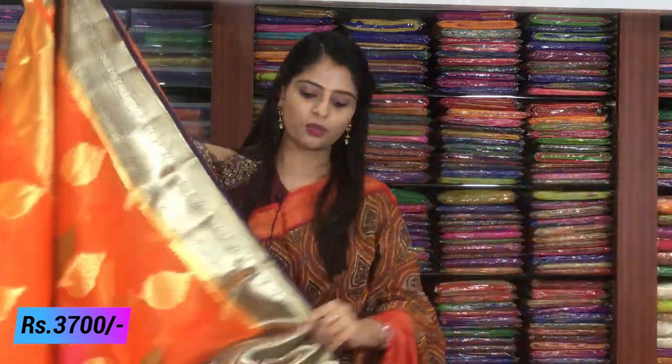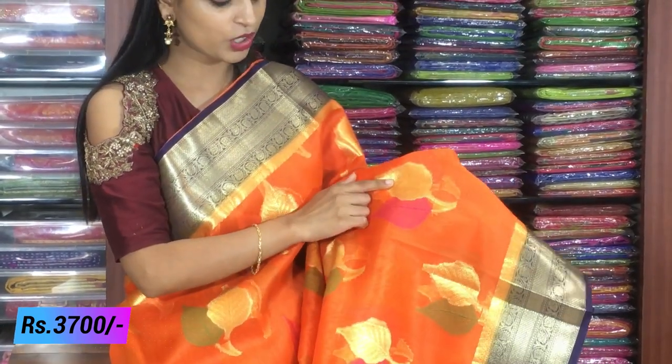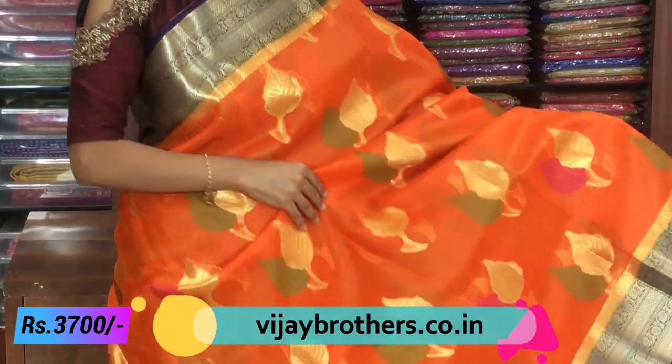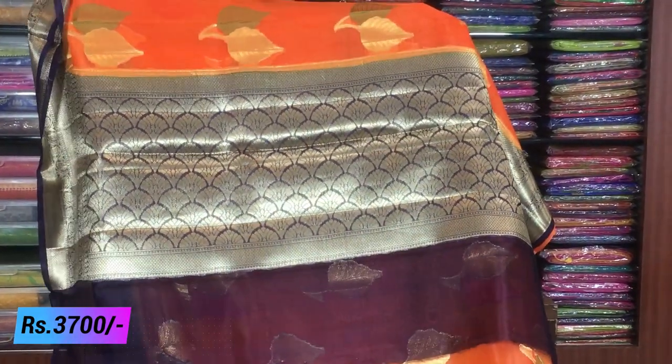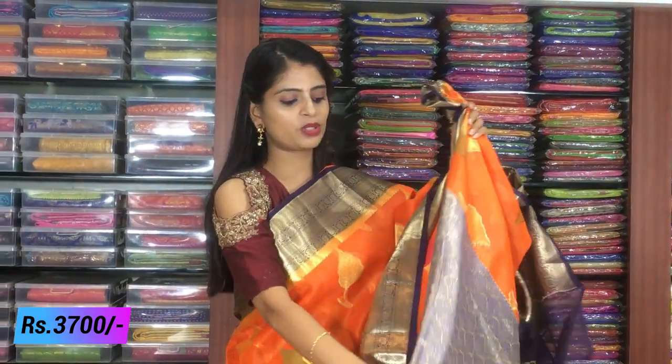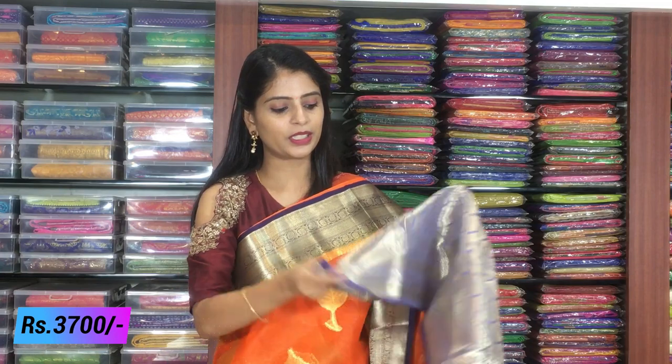The price is ₹3,700. This color combination is available. Next color is orange with blue — same pattern. There is no difference in material and weaving style — it is completely the same. Both sides have beautiful borders. Blue color piping borders and Kanchi style borders are the same. Looking at the orange color body, it is gold and thread weaving in green, pink, orange — different colors beautifully done. Leafy pattern complete. Looking at the blue color — complete golden weaving. Weaving style blouse. Same price: ₹3,700.